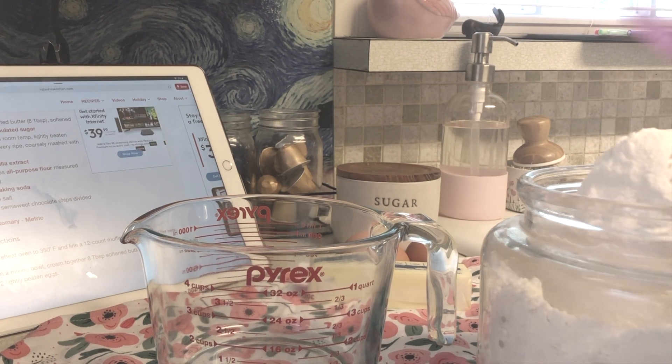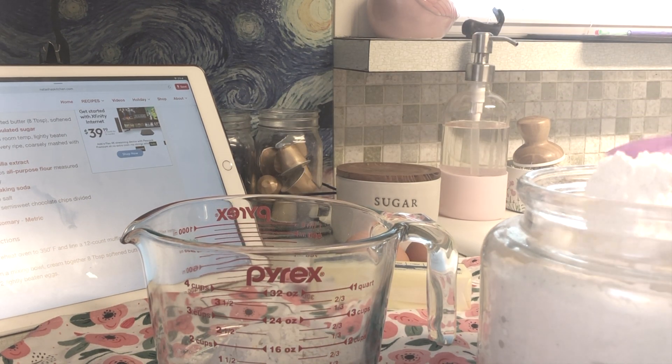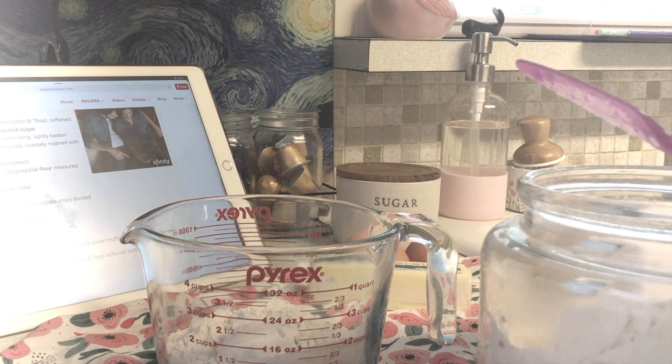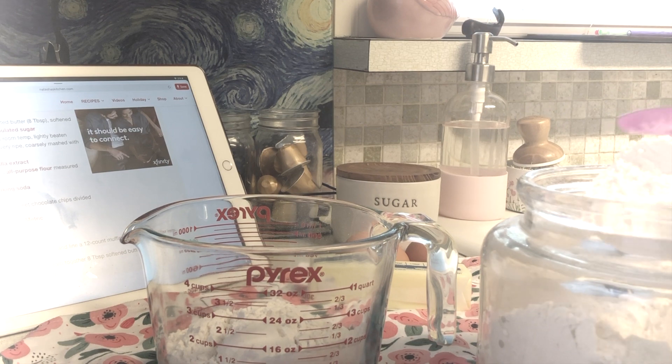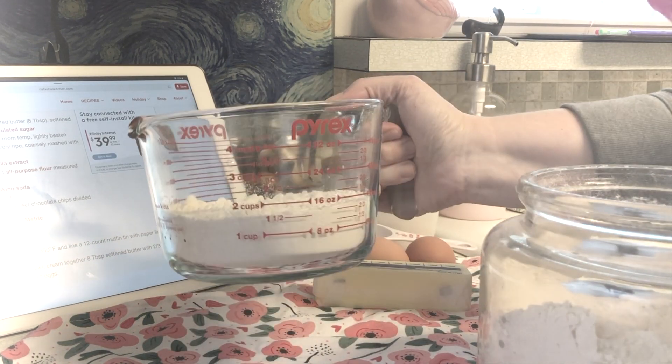Now let's measure our flour. For the flour, you want one and a half cups. I'm using a measuring cup and a knife to carefully measure — you want to make sure you have the right amount. We're also going to add the baking soda and the salt into there.